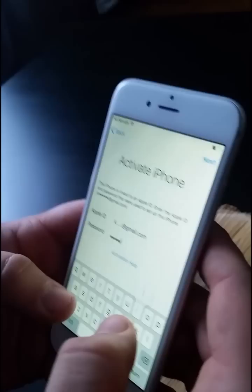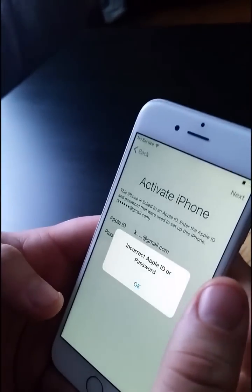Stupid shit. Goddamn stupid phone, it's not working. And that's how you try to unlock it.